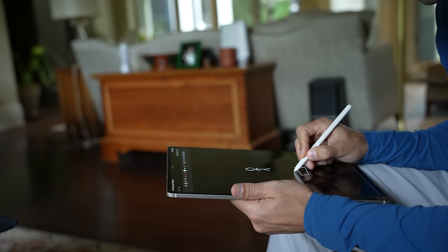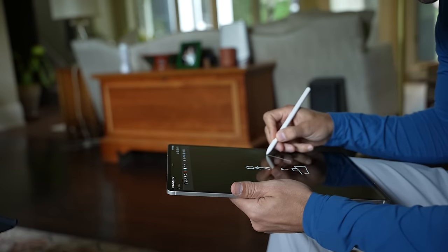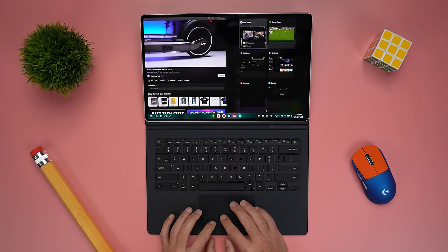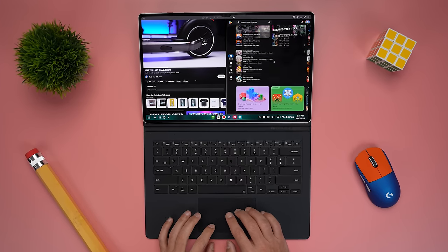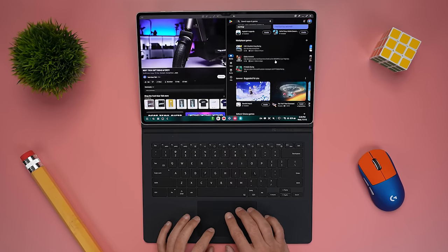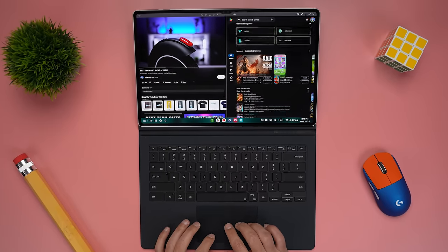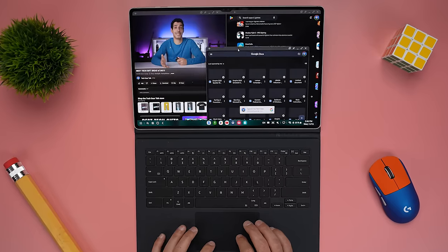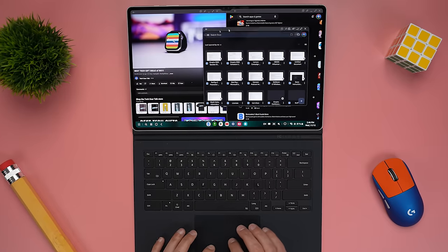Something else that I think is super underrated about the Tab S9 Ultra is DeX. If you're new to these high-end Samsung tablets, DeX reboots the Tab S9 Ultra and loads an OS similar to what you'd get on a laptop. It gives you an actual desktop with icons, folders, a taskbar — you can open multiple windows, snap them to half the display, and even have floating windows.